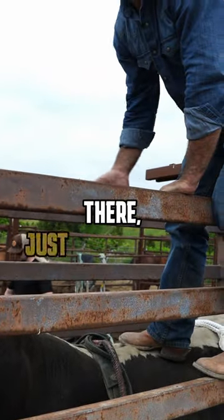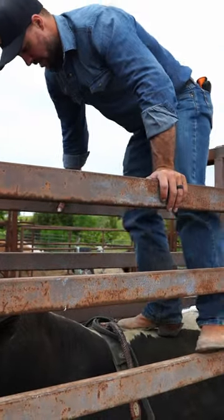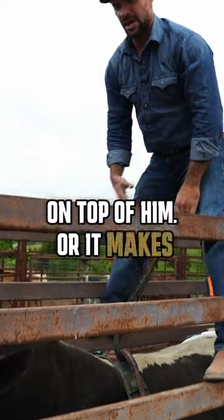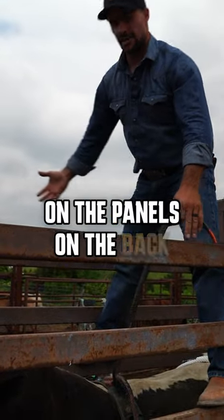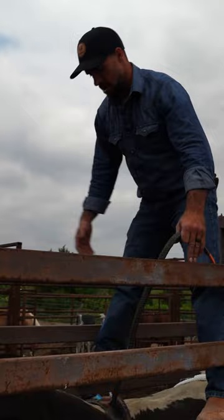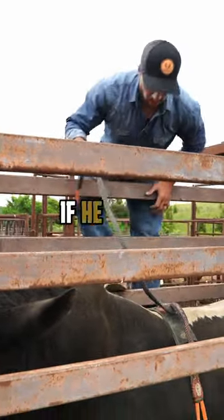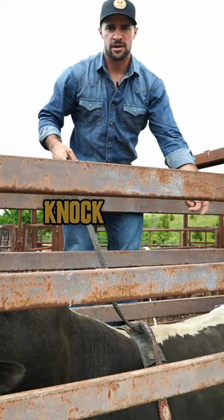Make sure he knows you're there just so he doesn't buck. Stand on the panels on top of him, or it makes it easier if you're standing on the panels on the backside — on the side of your tail. That way, if he bucks in there, he's not gonna knock you off or down in there.